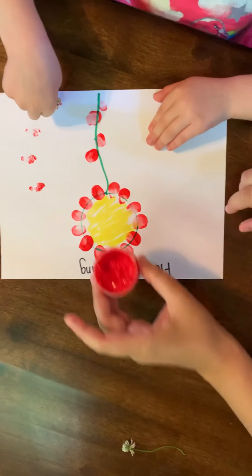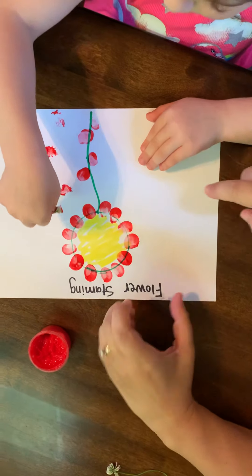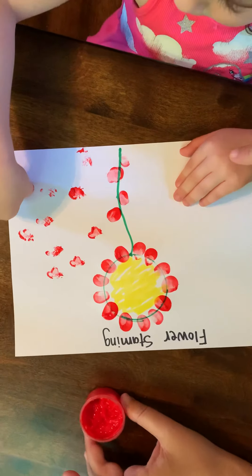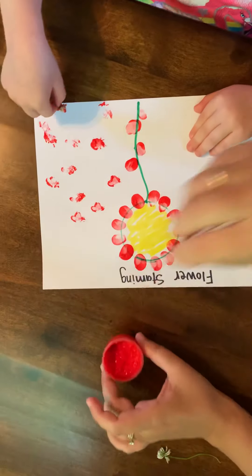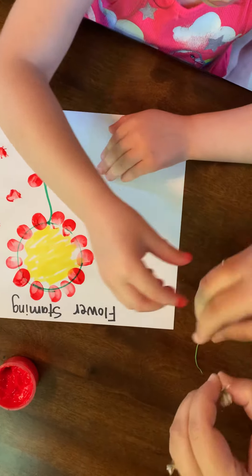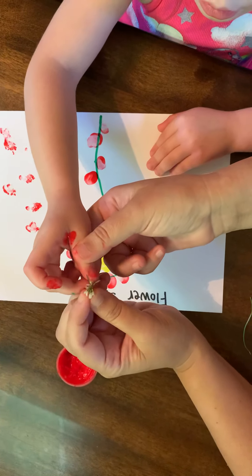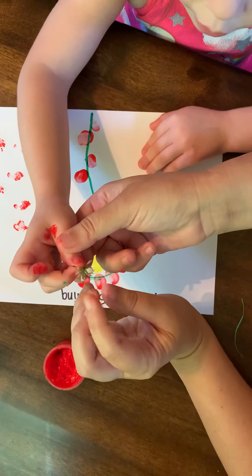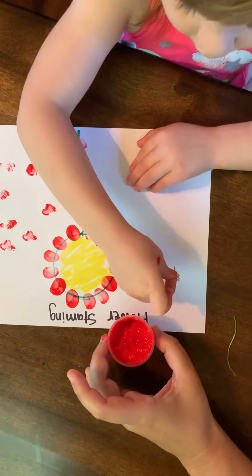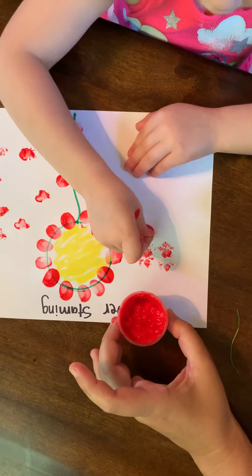Dip. I think you need a little more paint. Dip. Very nice over here. Don't forget this side needs some. This side, Lexi, needs a little. Dip again. Let me get you another flower. You can put that one over there. Let's try the other side now. Let's open it up so the flower gets a little bit bigger. Now we can open up the flower a little bit. Dip. And now we are going to do this side. Beautiful. It works better if you open up the flower for them.